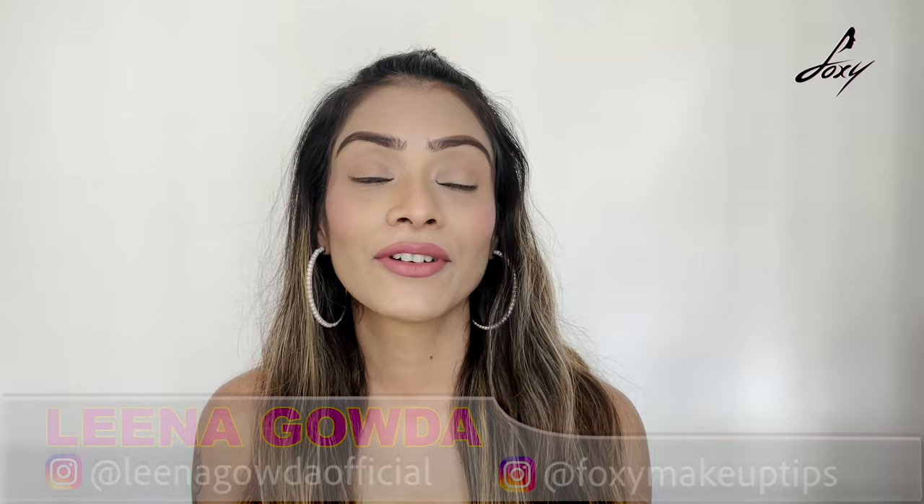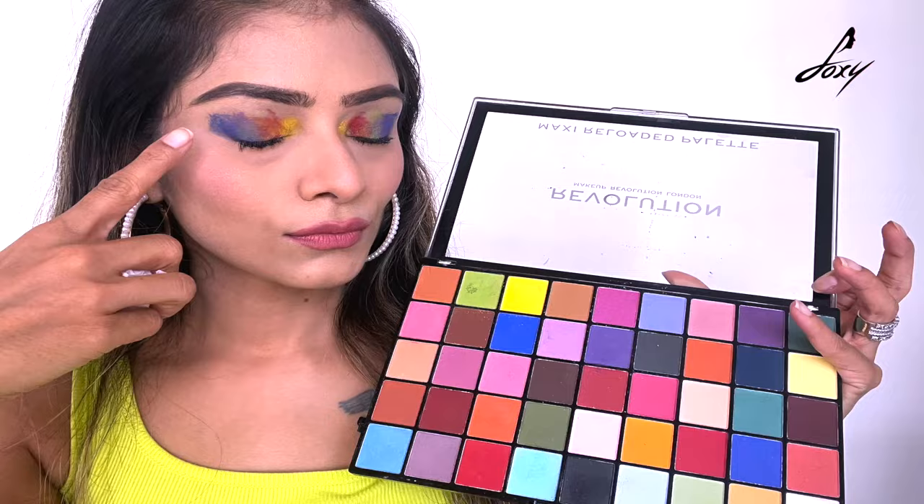Hey guys, welcome back! In today's video we're going to try something different — the tissue paper eyeshadow hack. I saw this on YouTube and TikTok and thought it was really cool. Since it's Pride month, we're going to do a rainbow kind of eyeshadow look. Please excuse my hair — it's a bad hair day, but lockdown hai, parlour band hai. Let's start!